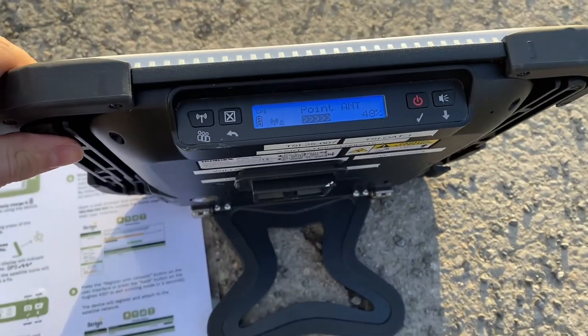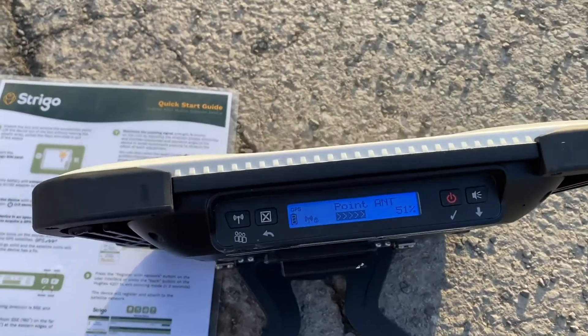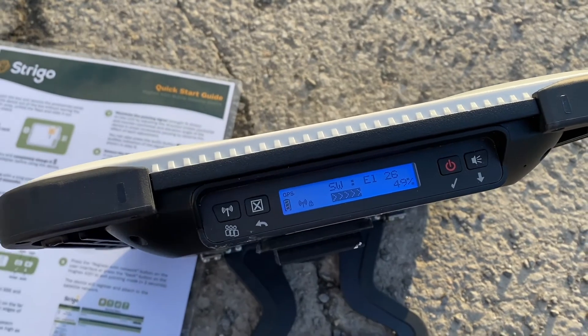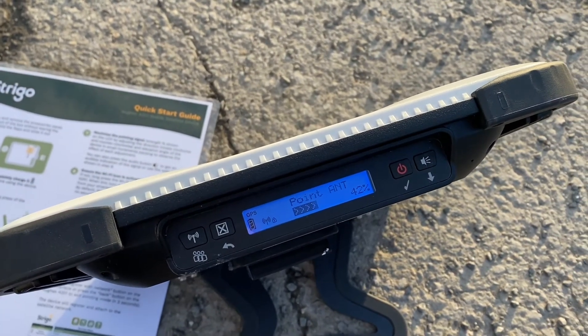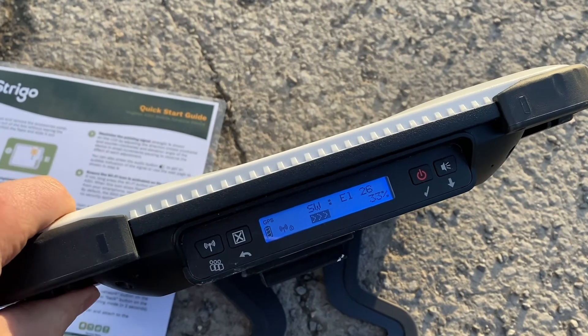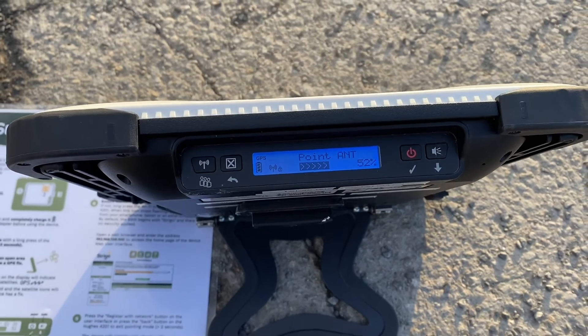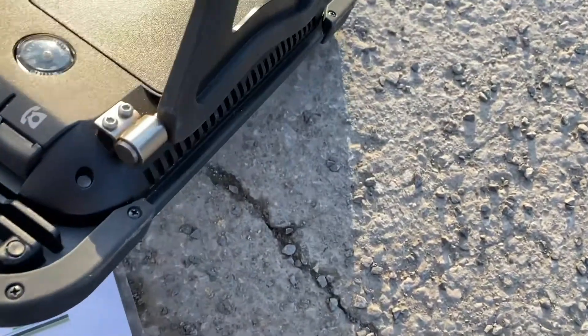What you have to do is find the southwest direction. Once you have that, you do a little bit of trial and error — move your device left and right. You will see that the signal strength, basically the percentage number in the bottom right, is going to vary. The arrows to the left of the percentage are basically the same signal strength measure.